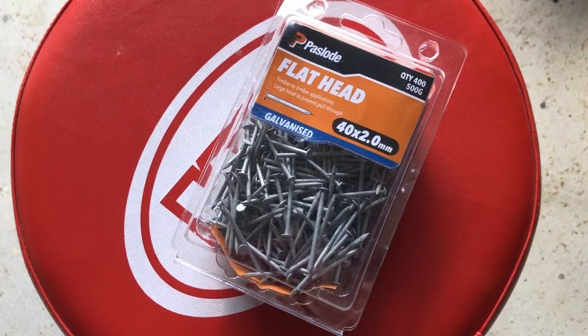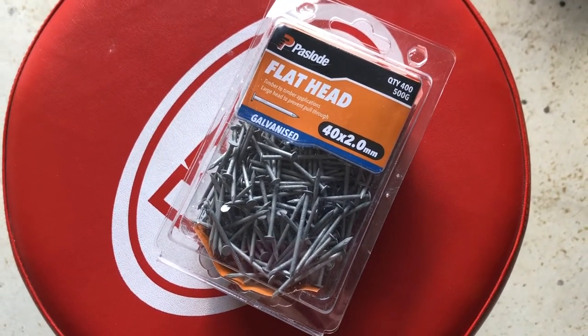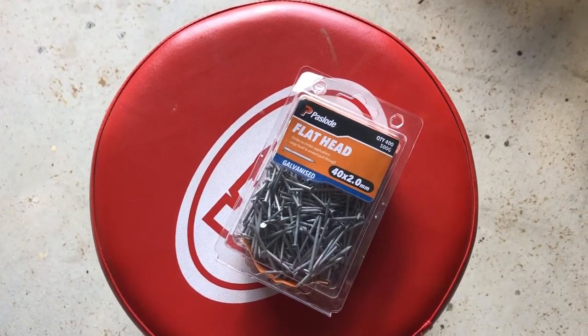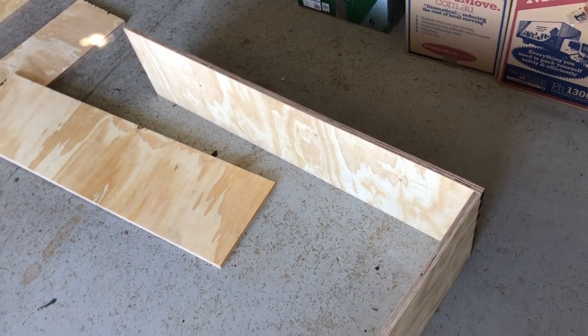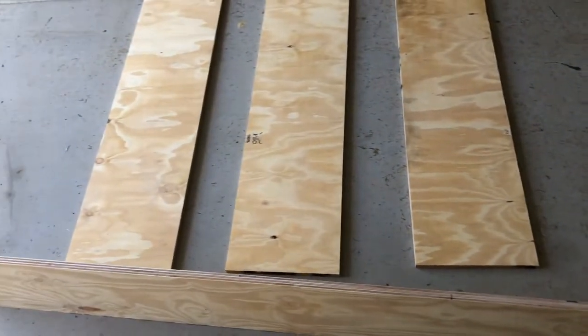First off, I'm just going to use some flathead nails — 40mm by 2mm diameter — and we're going to knock them in just to tack everything in place. You can use screws as well, but I'm just going to go with nails. I've started by putting a couple of nails in the corner and holding the boards up, and then I'll be able to put the support beams in every 600mm along the side.